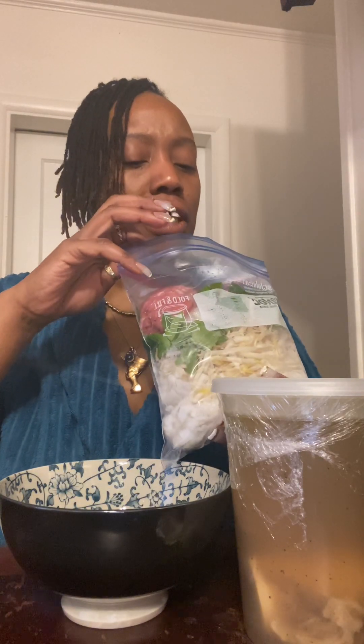Y'all, I got some pho here. Pho! So, my daughter's friends are Vietnamese, and she's so sweet, she brought me some pho. And when you open this bag, y'all, that's the basil and — I don't know what that other herb is, but this smells exactly how it is when you eat pho out the restaurant.